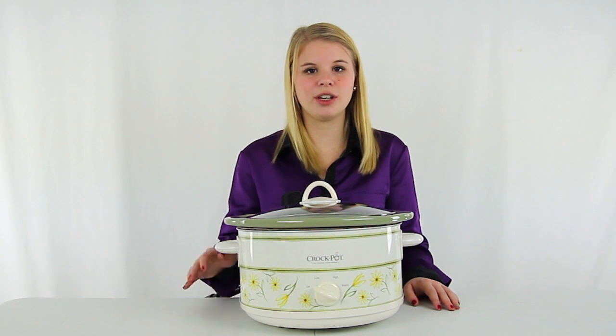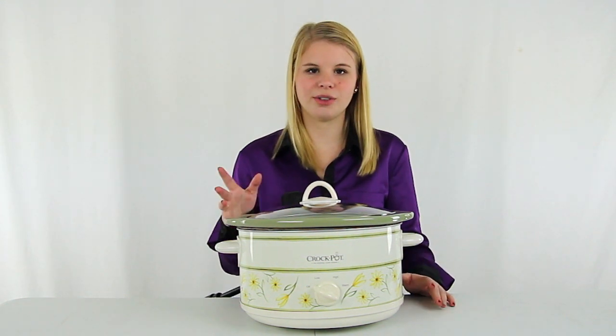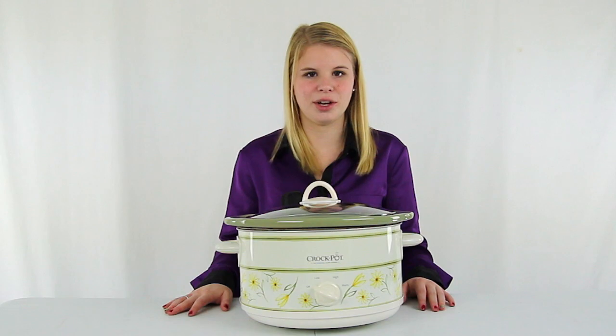You also get a 1 year manufacturer warranty with this Crockpot. And as always, we offer unbeatable prices and fast, free shipping.